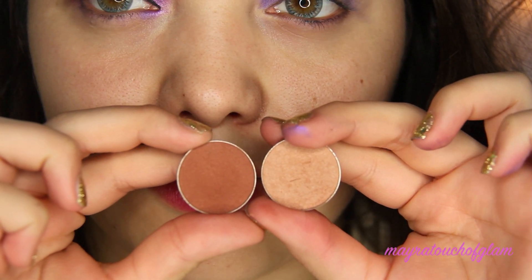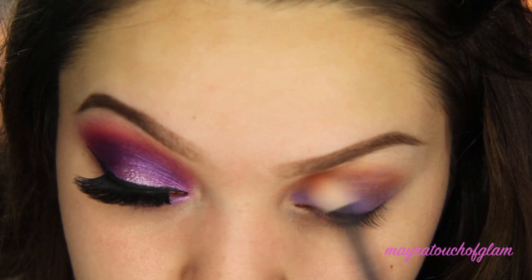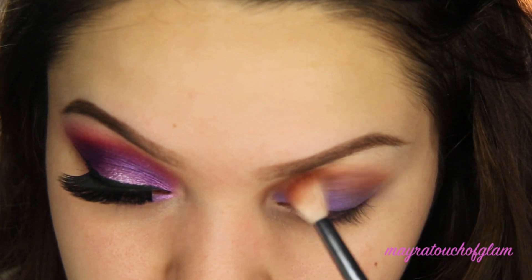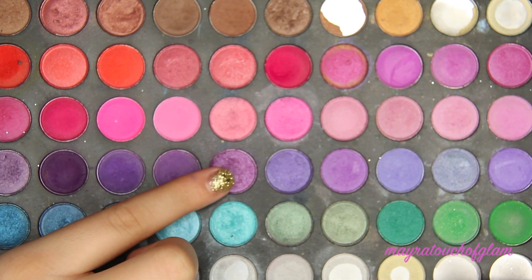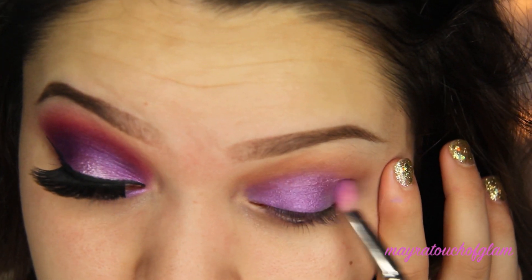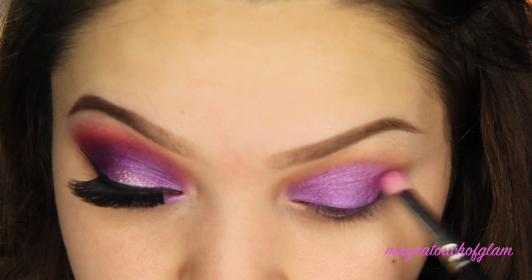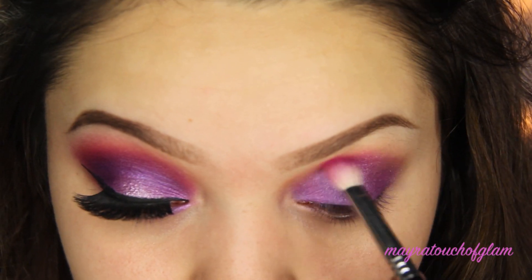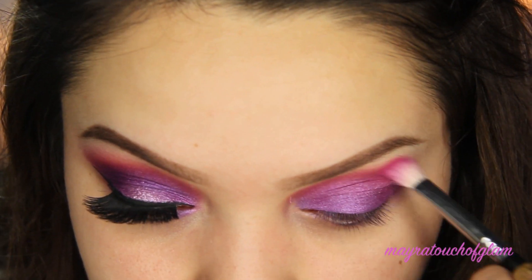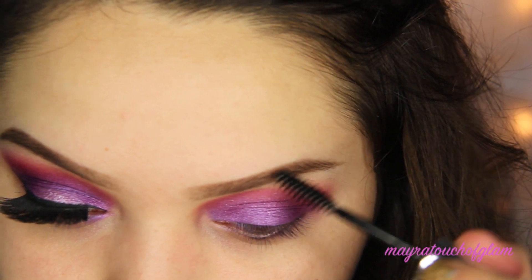I'm taking Coco Bear and Purely Naked by Makeup Geek and applying them in my crease with a blending brush. The image I was referencing showed a little bit of brown in the crease. Then I'm taking a shimmery purple from the 120 palette and applying it on the lid, blending toward the crease. I'm then taking the color Jilted from the Electric palette and applying it right above the crease. Finally, I'm putting my brows in place with my Anastasia clear brow gel.